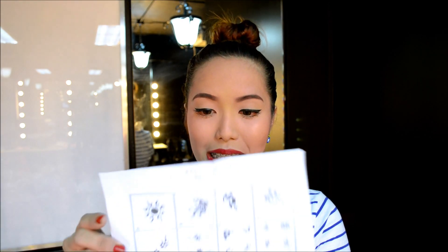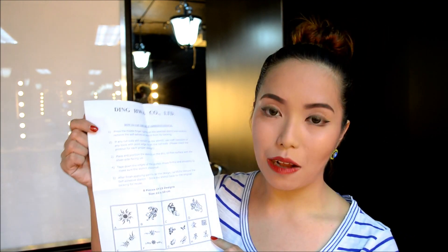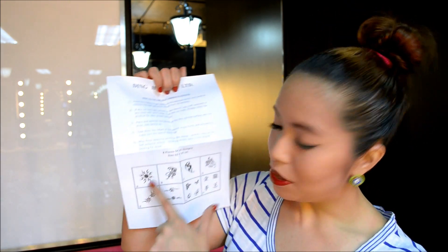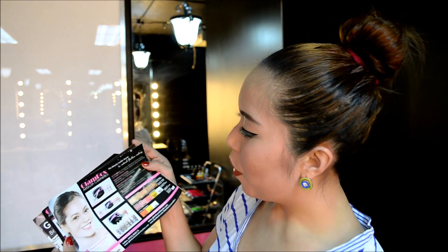We have this guide right here for the stencils — it gives you instructions on how to use self-adhesive stencils. We have a lot of different sizes as you can see. You also get an instructional CD to help you out if you're just trying out the airbrush kit. There are more printed instructions as well, which is very helpful for people who haven't tried airbrush makeup yet. We also have pamphlets with all the kits available at the Glambox Airbrush Studio — I'm going to flash that information on the screen.